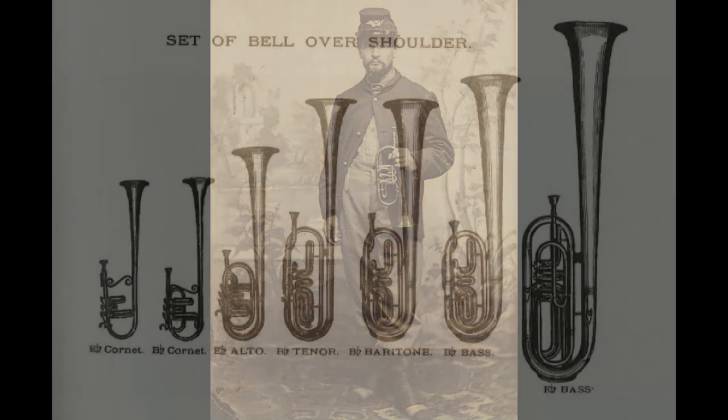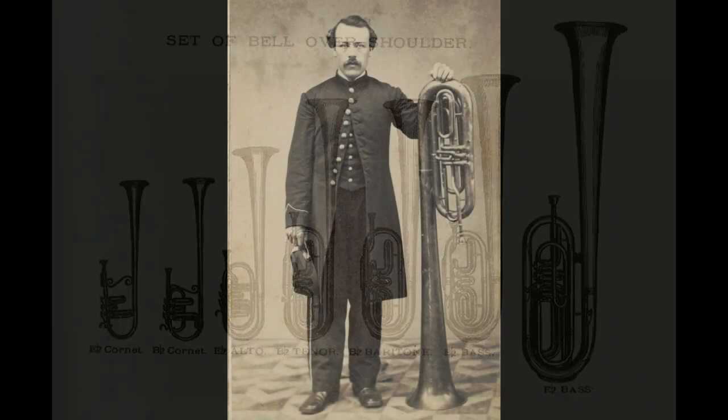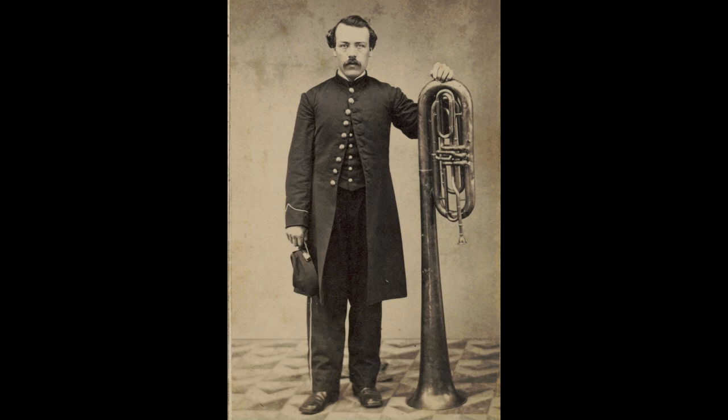One style of instrument associated with the brass bands was the over-the-shoulder saxophone. The distinguishing characteristic of these brass horns was the bell that pointed towards the rear, so troops marching behind the band could hear the music.